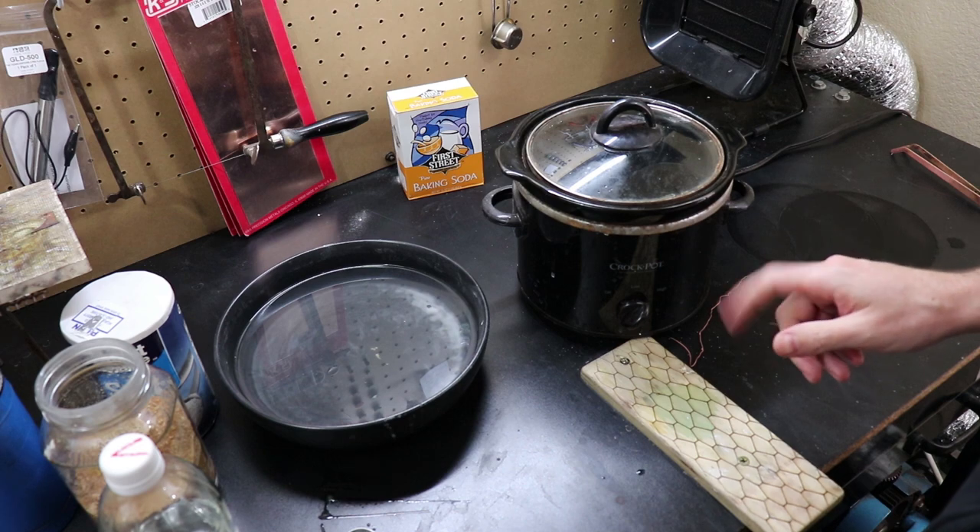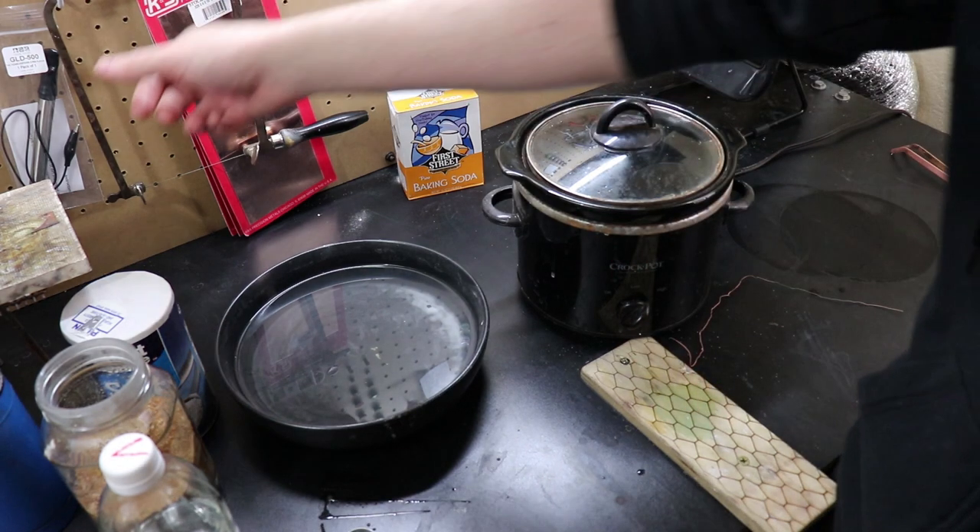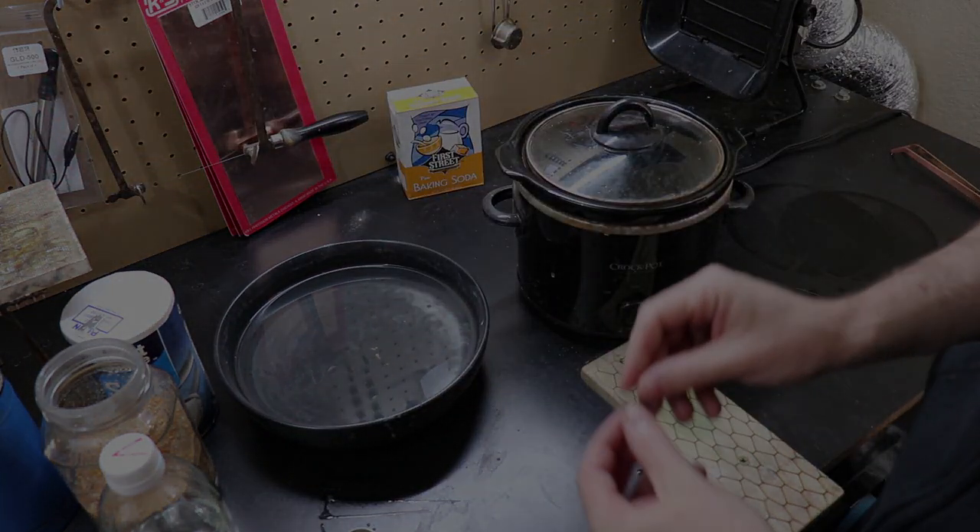It also doesn't make your work area smell like vinegar all the time. Over time the water will evaporate — all you need to do is add more water and it should be good to go.